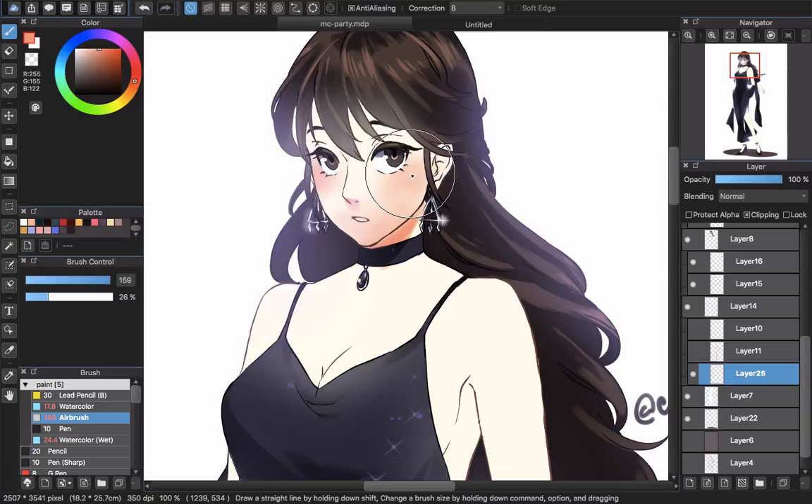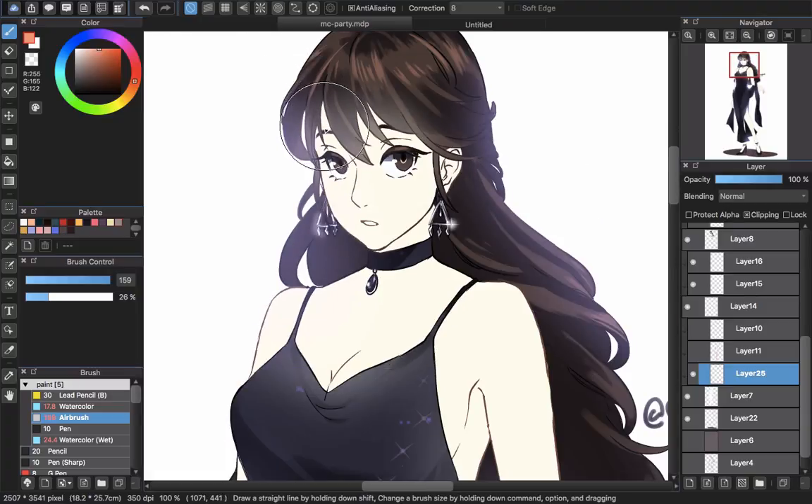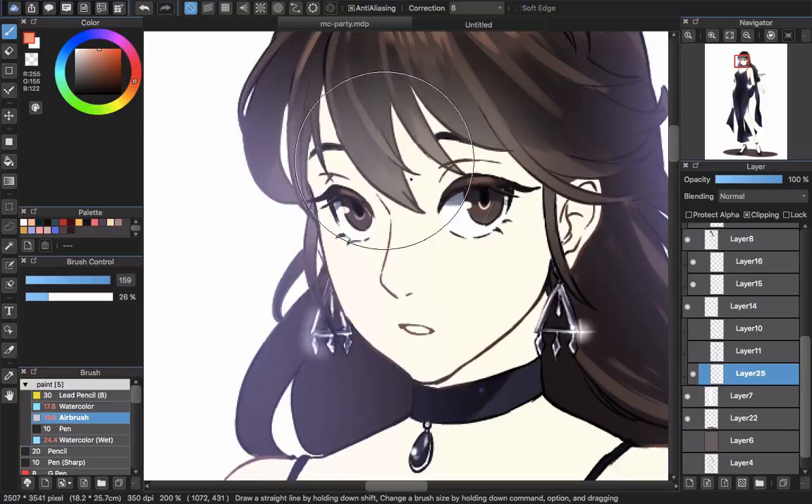Now I will show you how I paint the skin of the character using the brush. I will delete the sample I made about blending. Now I will paint the shadow of the character using the same way — layer 25 here, then I choose watercolor.